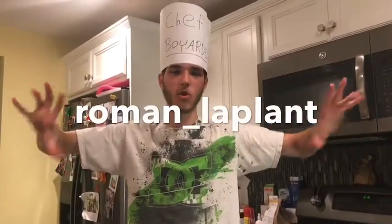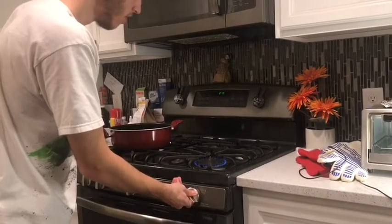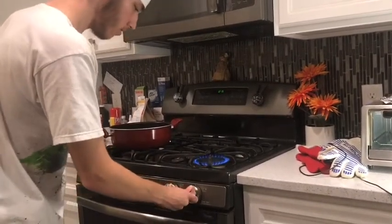Go follow my Instagram — my username is at Roman underscore plant. Go follow me and send me your videos, and the winner will be shown in a YouTube video.